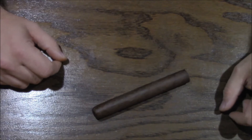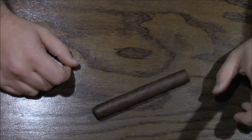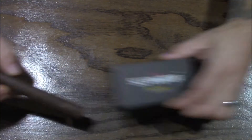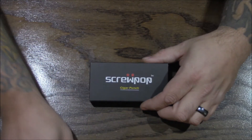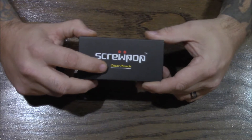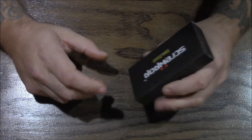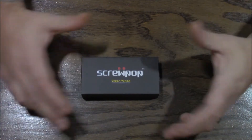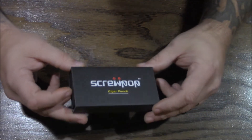Hey there everybody, welcome to another video review by Scarfellows.com. My name is Moose and today we are reviewing the Screw Pop. Now many of you may be going 'what?' — I assure you this has something to do with cigars. It is a cigar punch made by our friends at Screw Pop. This is a keychain-clippable cigar punch. I know there are probably more than a hundred of them out there, but the one thing that really drew me to this one is the unique ability that this particular punch has.